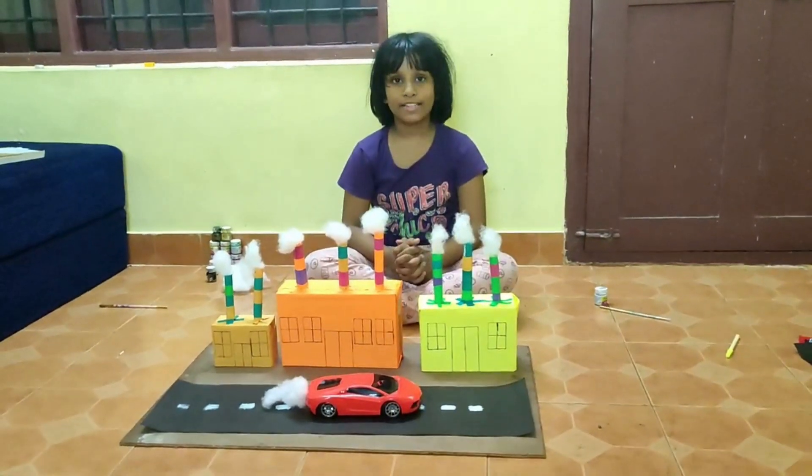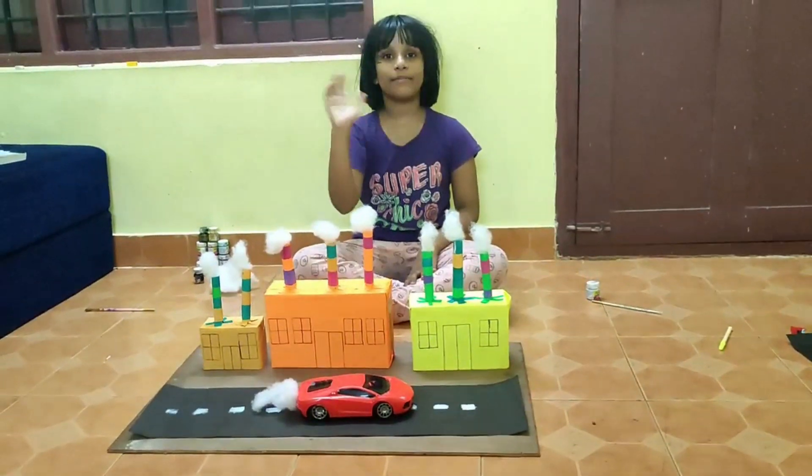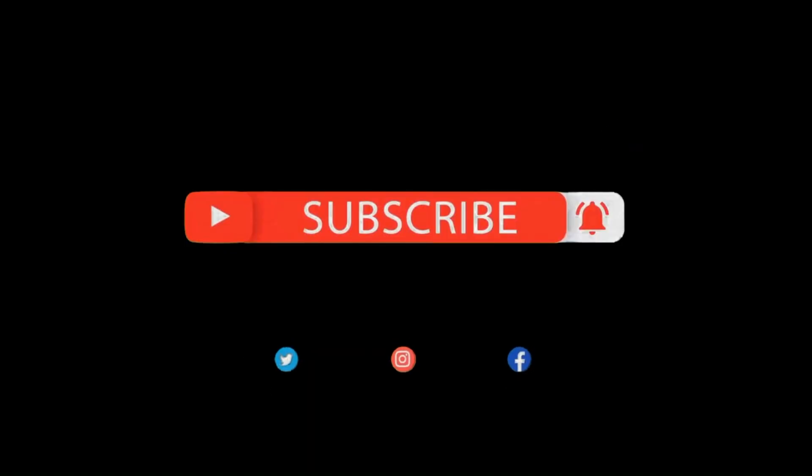This is my project. I hope all of you enjoyed it. Thank you for watching. Bye bye!